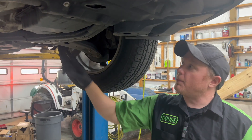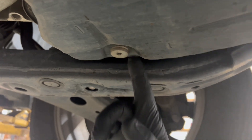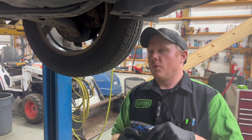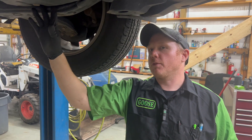Now don't be fooled by this thing here. This is actually not a drain plug. The way that this works is there's actually a tube inside of there that goes up, and it's basically doing from the bottom what a dipstick would do from the top. So this is like an overflow style.